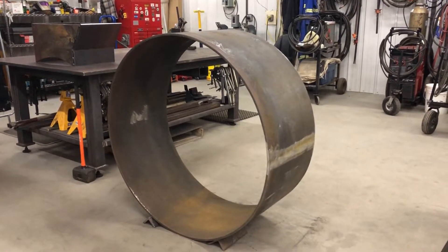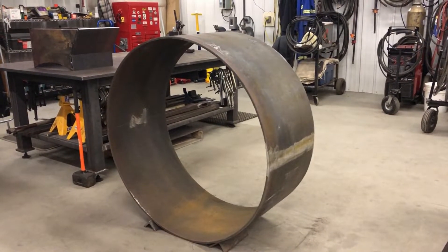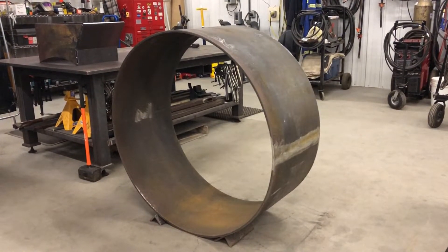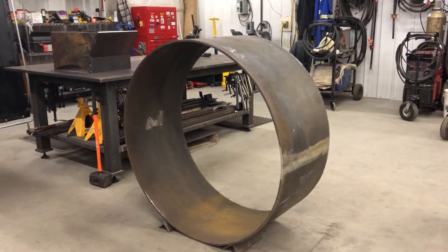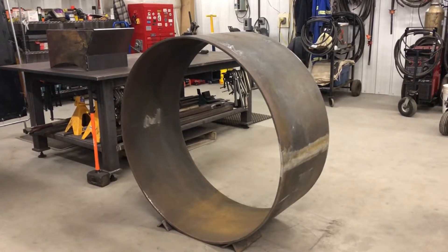Hello. I thought I'd give an update on the auger boring machine project I'm working on. I mentioned I posted a video back in January or February — I was building an auger boring machine for a company to install concrete culverts under highways.